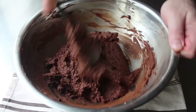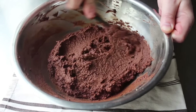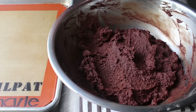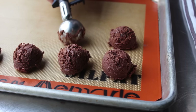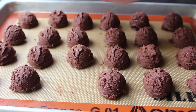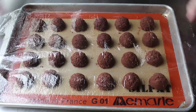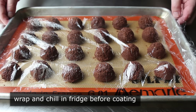Once we have everything combined, this stuff's ready to scoop — I recommend doing it right away because you'll get cleaner scoops. This mixture hardens up pretty quickly, but once scooped, we can always roll these in our hands to smooth them out a little. They don't have to be completely smooth since we're going to coat them in white chocolate. Once portioned and smoothed out, we'll wrap these and pop them in the fridge so they're nice and cold when we coat them.